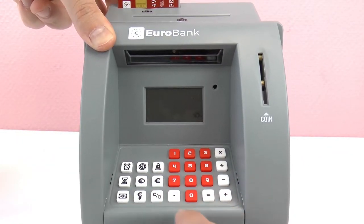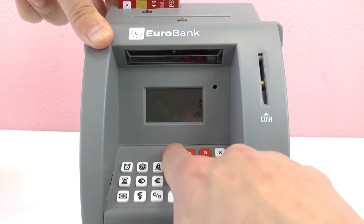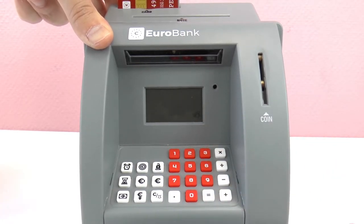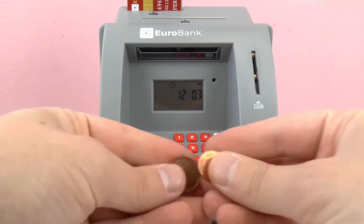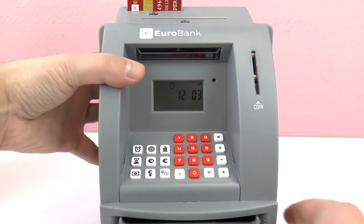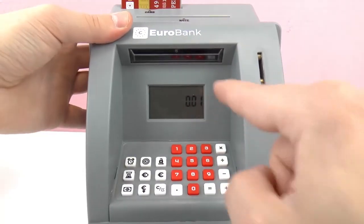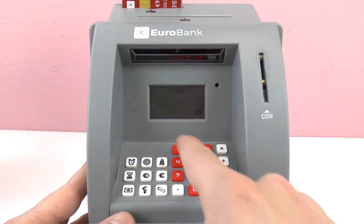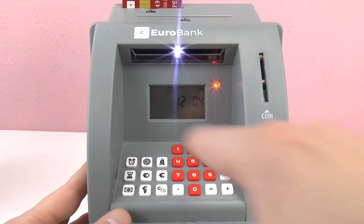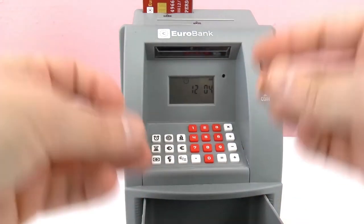I'm gonna press here - I want zero point zero two cents, and then press here, and then the code: one, one, one, one. And now I can open it, and my change was in there. I have my two-cent piece, it registered, and the one cent too - so it did read it that time. Now we're gonna get it out again: one, one, one, one. The light comes on, and I can open it and take my money out. Three cents.